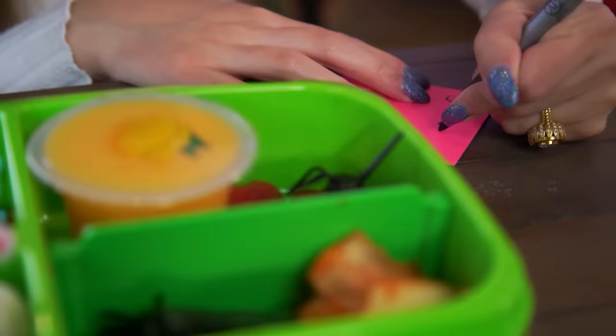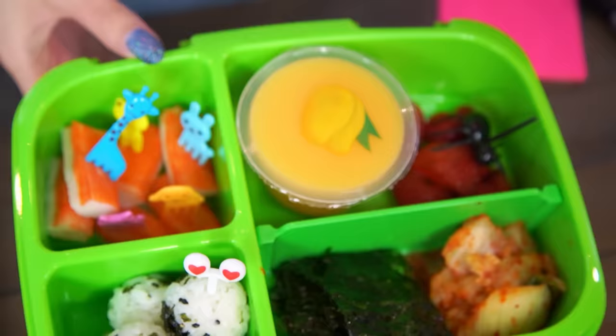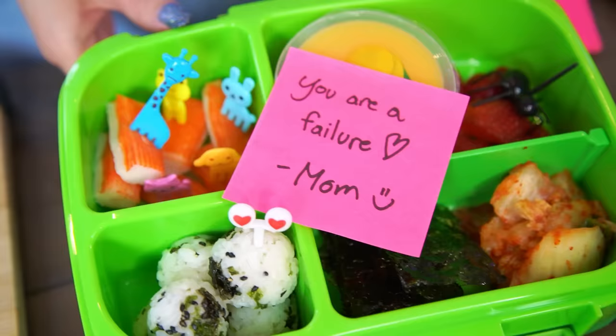I've actually never had one of these mango puddings. I've been eyeing them up for a long time and never thought to try one. Absolutely stunning. Have a good day at school. It's all in the box — it's like a surprise box. Time to try it!